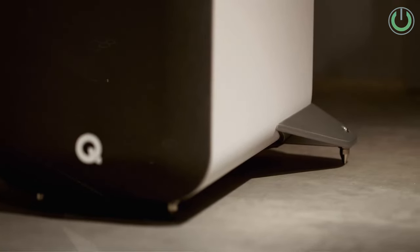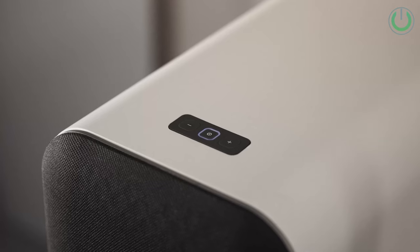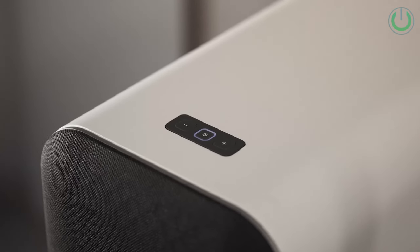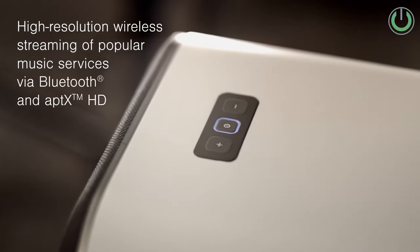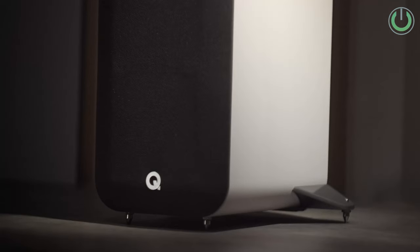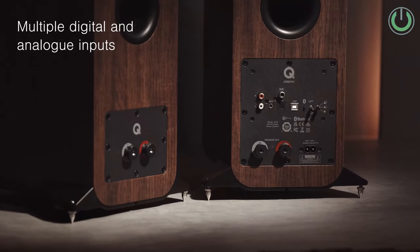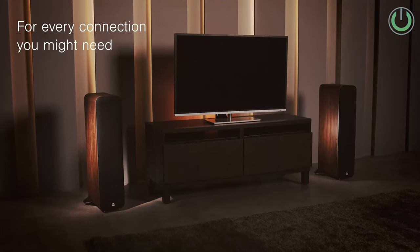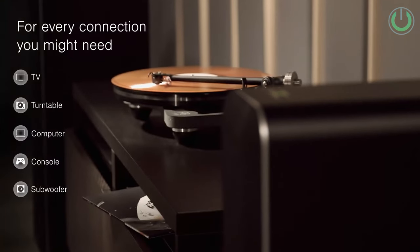It has a pre-out, and this is basically a master tower speaker — from this, only a speaker cable will run to the other tower speaker. So this is more like an alternative to a soundbar, a plug-and-play solution. It can be a stereo speaker setup where you don't require a separate amplifier.